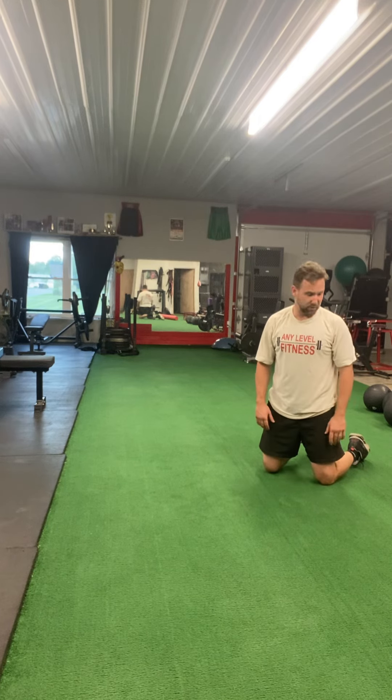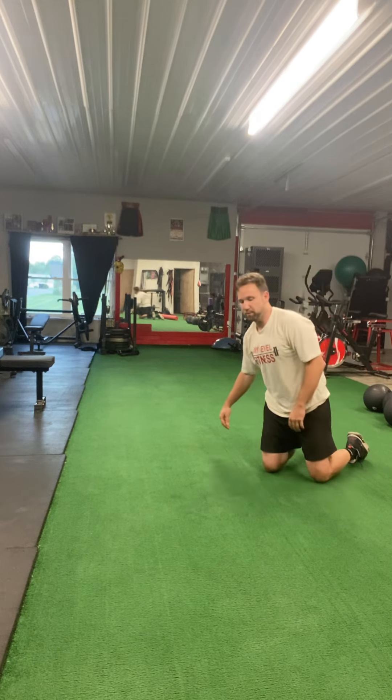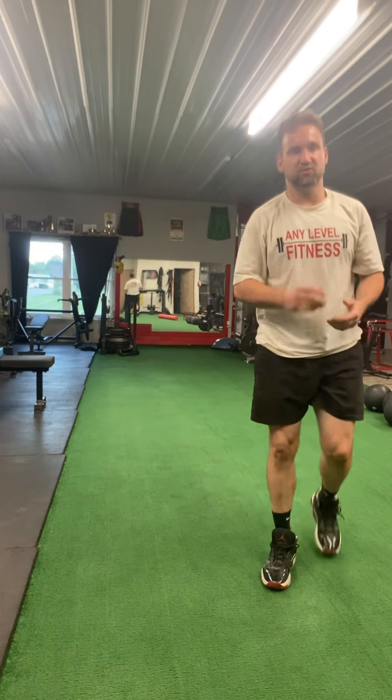I think all those stretches help, but the first thing I would do is definitely foam roll and then do these stretches. Give those exercises a try.